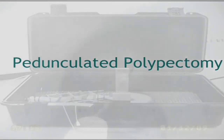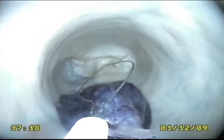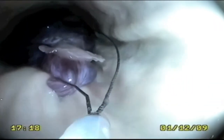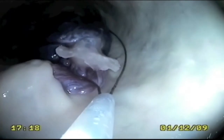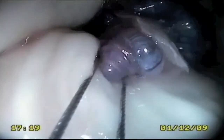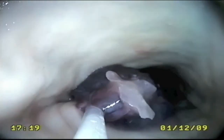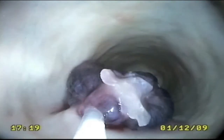Pedunculated polypectomy. Once the simulated pedunculated polyp is identified, it can be positioned in a standard manner and a disposable snare inserted and opened. The snare can then be placed around the polyp base and closed, thus securing it in position. Once the user is happy with their position, diathermy can be used in order to separate the polyp from the bowel wall.